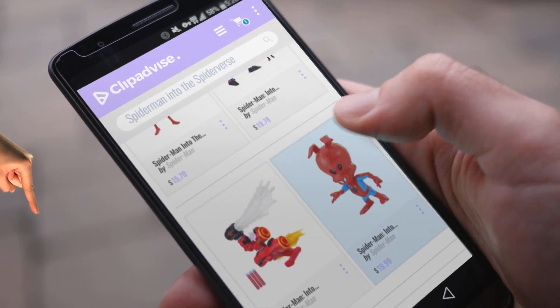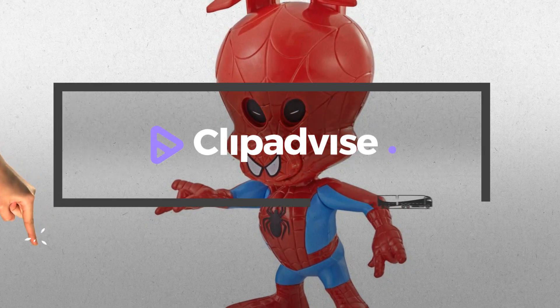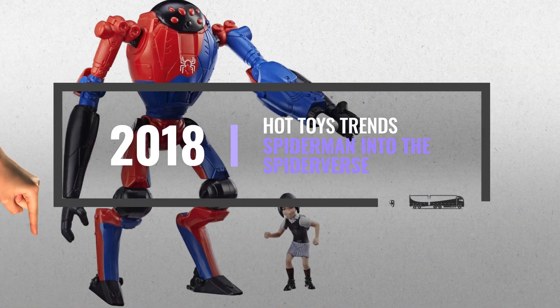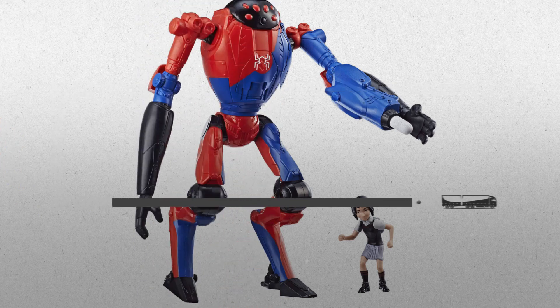Hi, my name is Emma. And I'm here to share with you our top Spider-Man Into the Spider-Verse Collection. Just click this banner and get real-time deals on your favorite products.